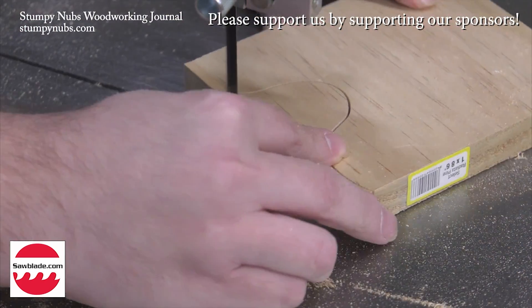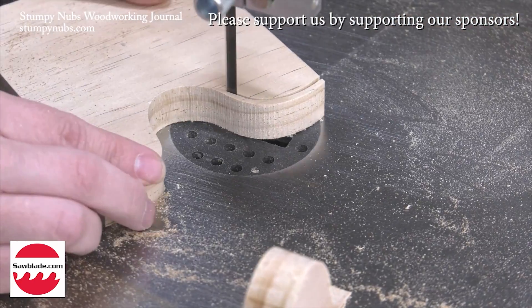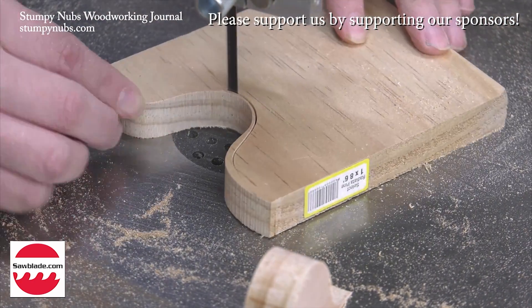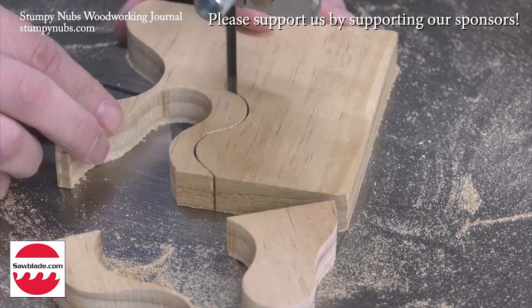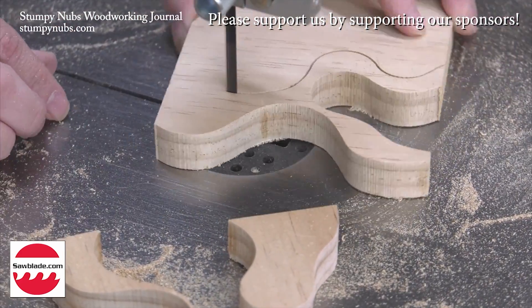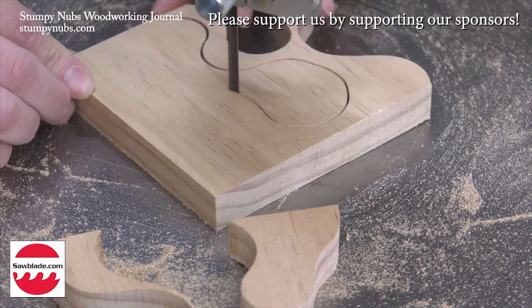If you get what you pay for, then why are bandsaw blades so inexpensive at sawblade.com? Seriously, they're as good as any I've used. They come in any size you need, and they cost quite a bit less than anything comparable at the woodworking retailers. Try them for yourself at the link below this video. You'll see.